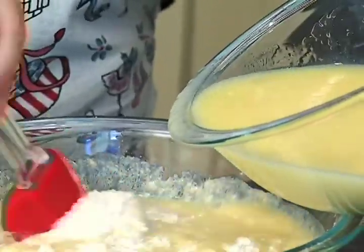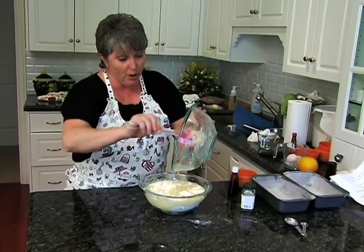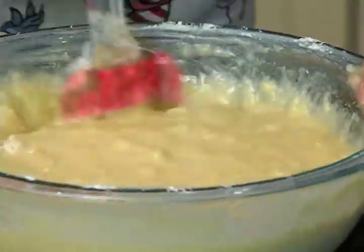It smells just like a bakery already. We're going to mix this all together until it's good and combined, and beat it for about two minutes or so just to make sure everything is, you know, having a party in the bowl so to speak.